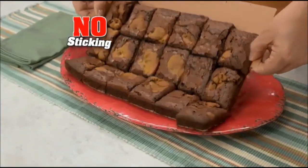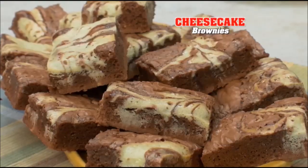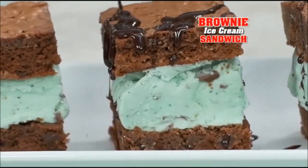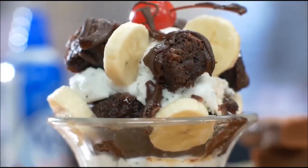And thanks to Red Copper Non-Stick Ceramic, your brownies never stick, so you never scrub. Try cheesecake, red velvet, or cookie dough brownies. Your family will go bananas — bananas? Try that too.